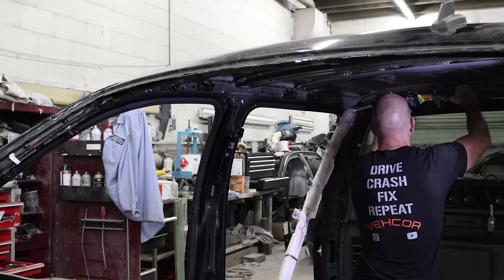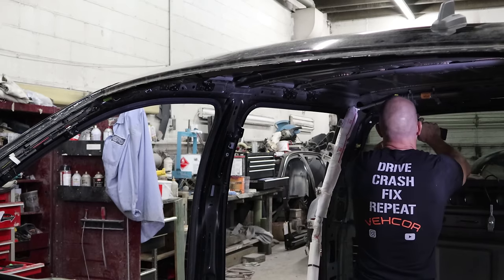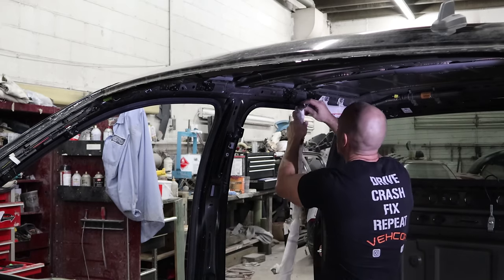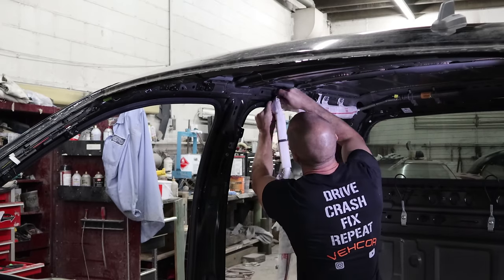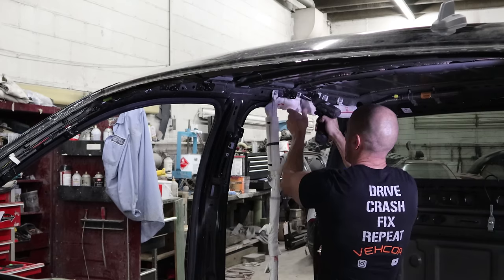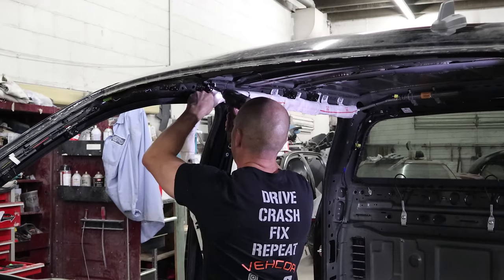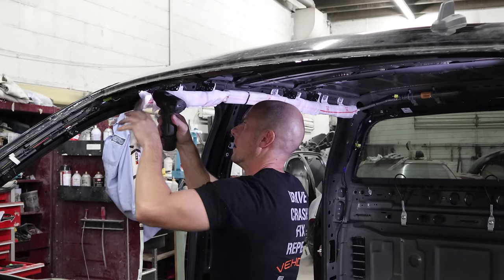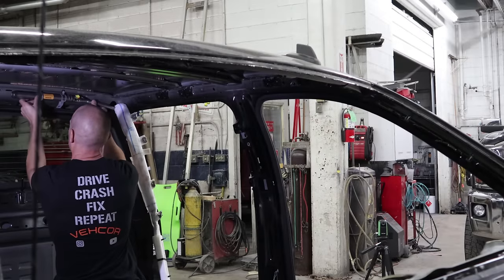Now we're going to put the roof airbags in - curtain airbags, whatever you want to call them. These are brand new from GM. There are some screws and some clips. For the screws I just ride them a couple of turns, clips you just push in, and then zip them all in with the impact. Same thing on this side.